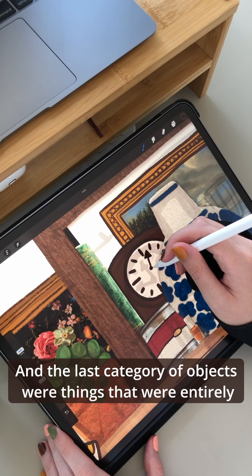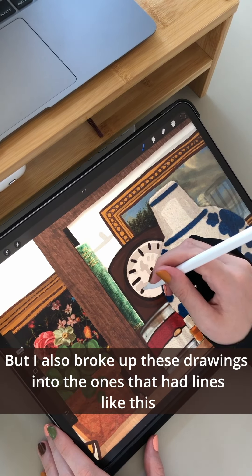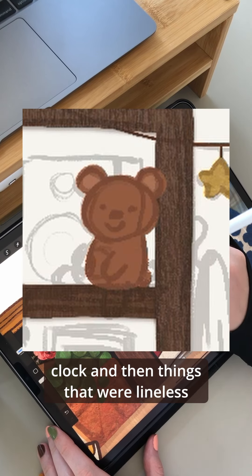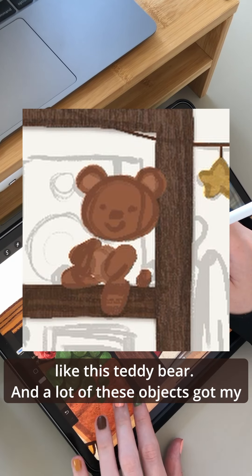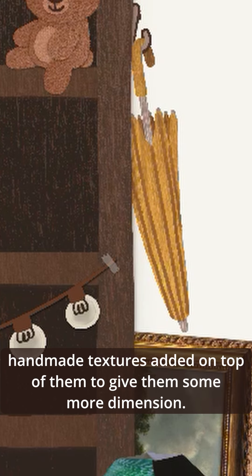The last category of objects were things that were entirely illustrated by me. I broke these drawings up into ones that had lines, like this clock, and things that were lineless, like this teddy bear. A lot of these objects got my handmade textures added on top of them to give them some more dimension.